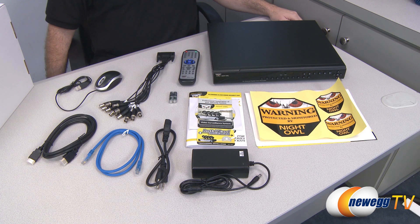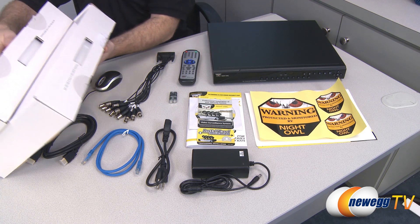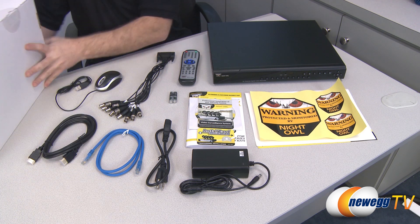Here's a look at the contents of the box — or at least about half of the contents. You also get eight video cameras, which I will come back to in just a moment.